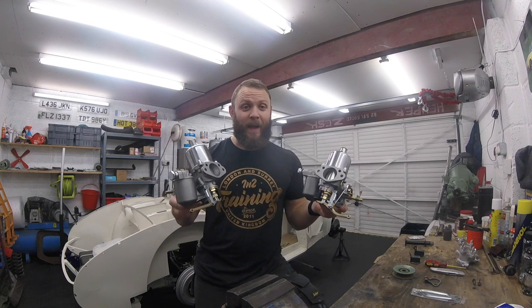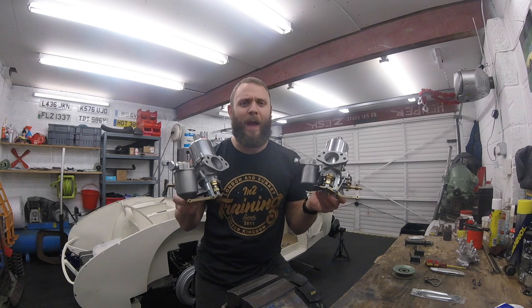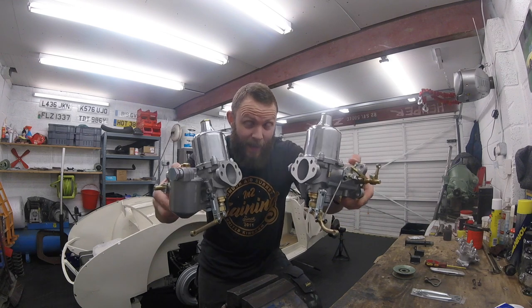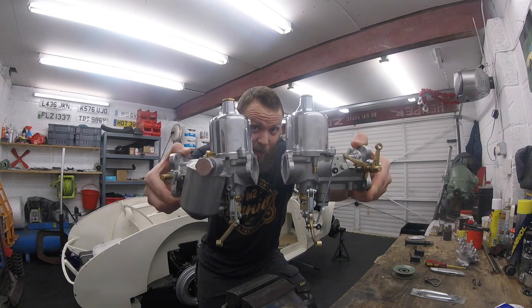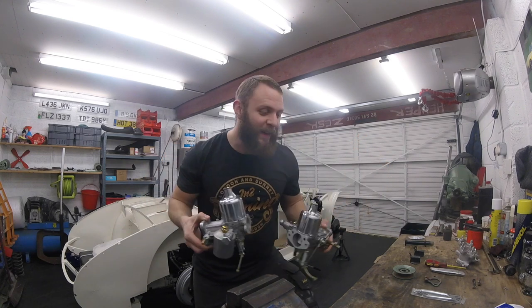Hello guys and welcome back. In today's video we're going to be fitting our brand spanking new M-Spec carbs. So if you like shiny things, today is very much the video for you. It's going to be a good one. Let's go and take a look.